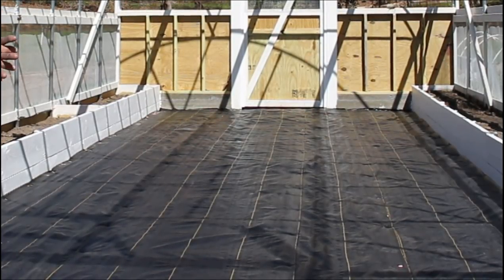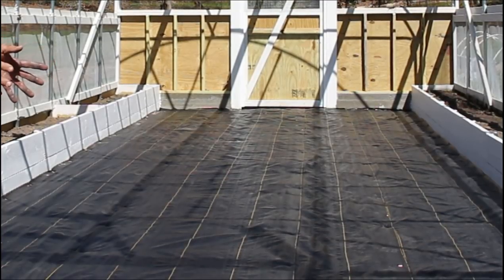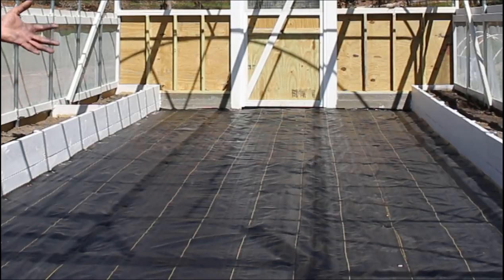Alright guys, we've finished with this part of the project. Now you can go back and watch the first video we put on the greenhouse where we talked about the greenhouse foundation. We put in the good clay gravel with rock salt in it. We let it rain on it, drove over it with the tractor, and packed it in real good. Then we came back and put sand on top of it.